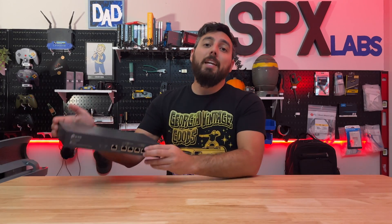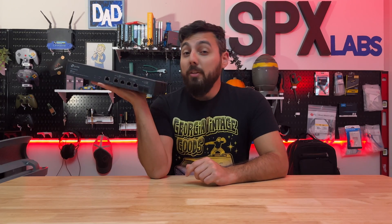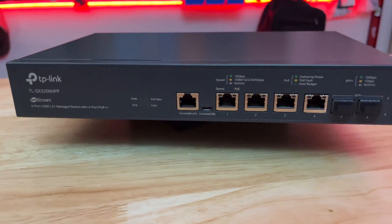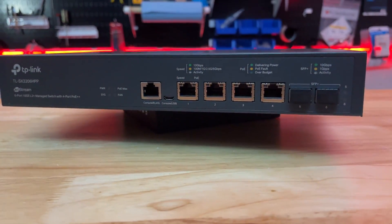Hey guys, welcome back. For all you new people, my name is Stefano and today we're going to be checking out TP-Link's coming soon 10 gigabit switch. This is the SX3206HPP and this thing has a lot of things that I think you folks in the homelab community would love to actually own.